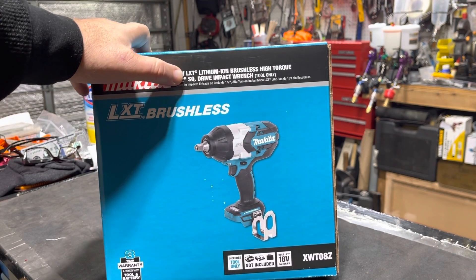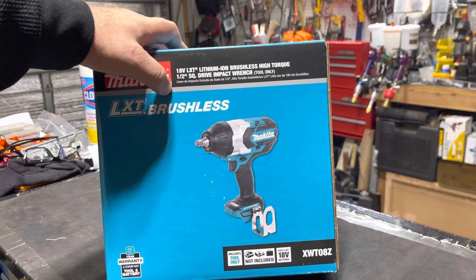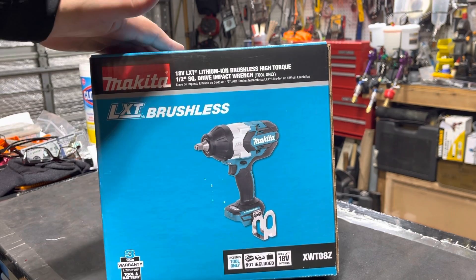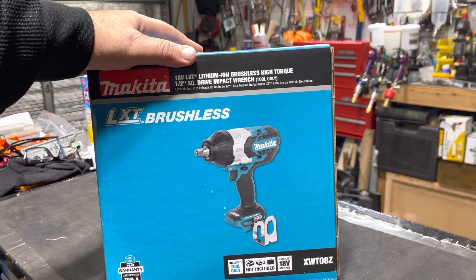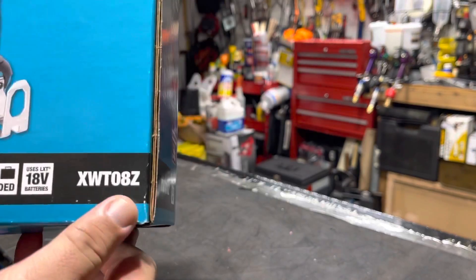So it's the 18-volt LXT system, lithium brushless high-torque half-inch drive impact wrench. I saw some awesome videos on YouTube and said, well, I think I'm going to go with the Makita line.